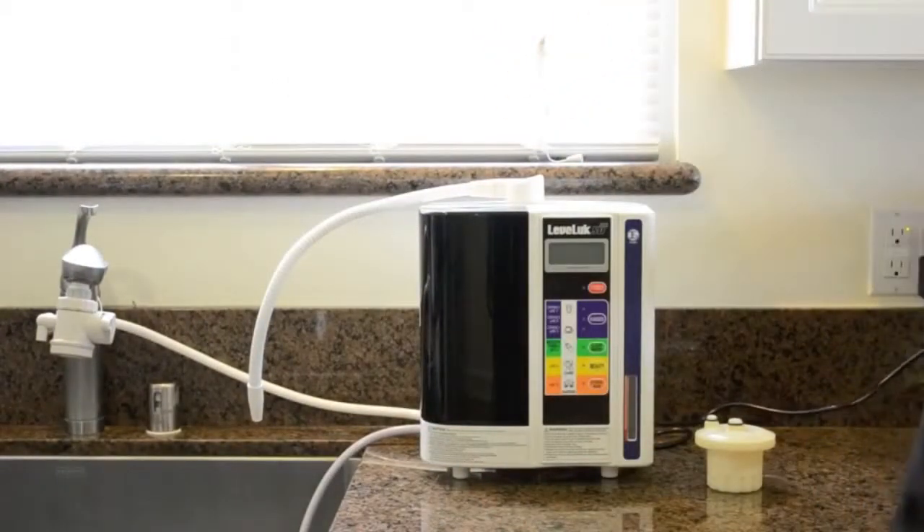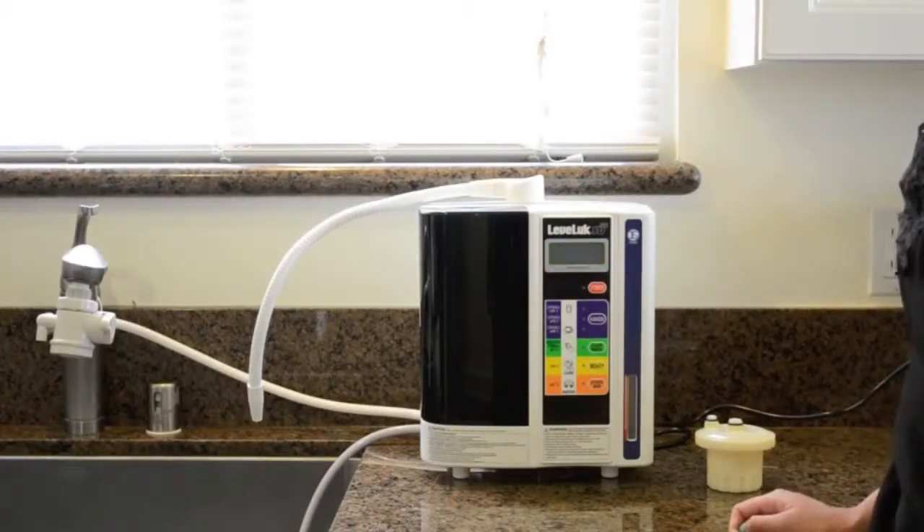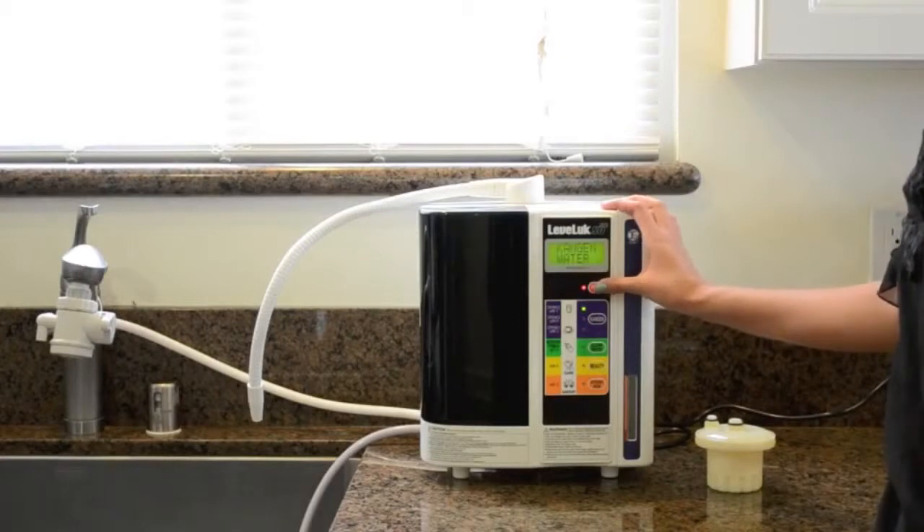Plug in your unit. Turn on the power. The display will show Kangen water 9.5. You can now operate your machine as normal.